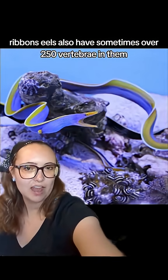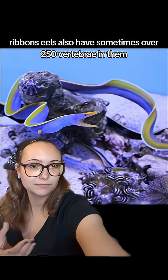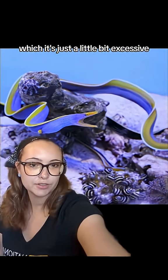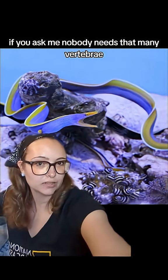Ribbon eels also have sometimes over 250 vertebrae in them, which is just a little bit excessive if you ask me. Nobody needs that many vertebrae.